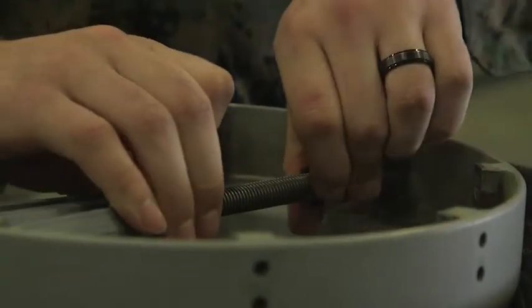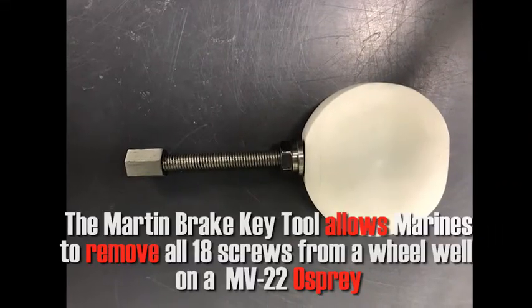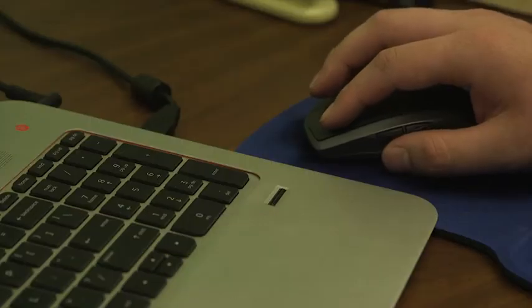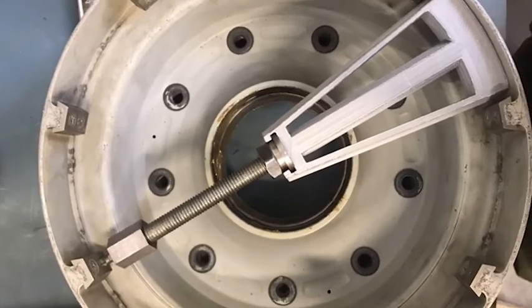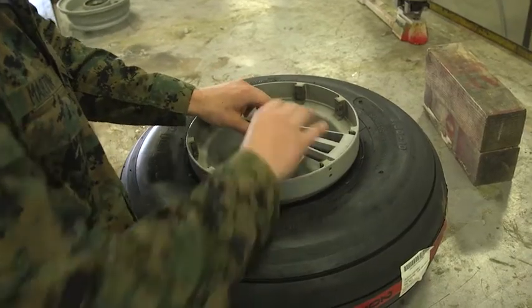We've been using this tool since October of 2016, when I came up with the idea and produced the first one. I had this idea of using the lack of space in the wheel half to the advantage, by creating something that expands into the space and uses that to put pressure on the head of the screws.